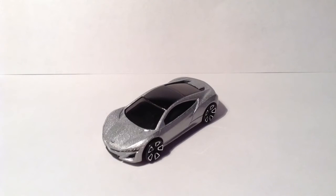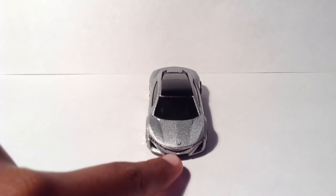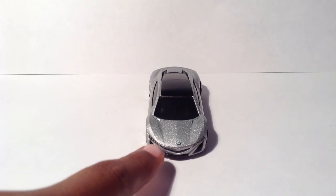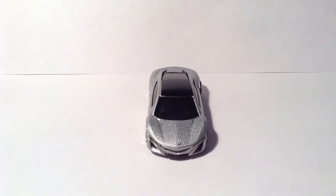First let's start out with the front of the car. As you can see, Mattel did a very accurate job molding the car and they included the signature Acura grille right there. You can also see the lights outlined in black, and they accurately did the Acura logo.